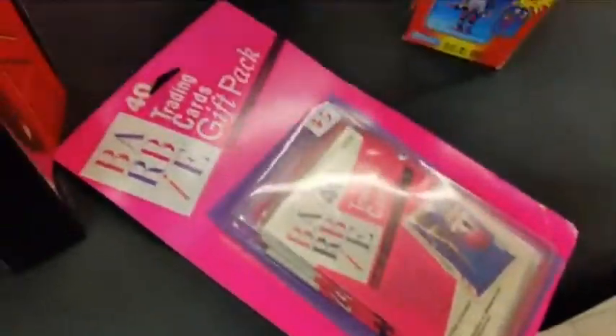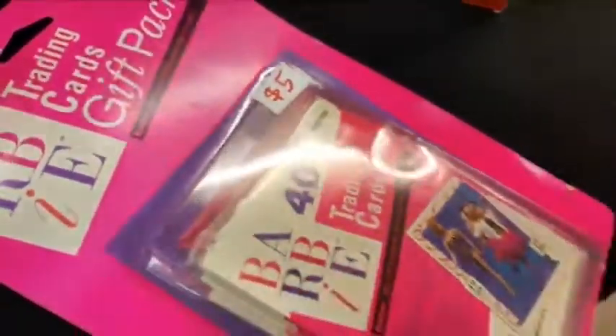Oh, I completely forgot we have Barbie. We might do a Barbie episode, but these are a giant set of 40 trading cards — Barbie trading cards. This came as $5, that's what we're selling for. Came out in 1990, still sealed, and the packs inside are sealed. Come to the whole bunch of packs in there. 40 trading cards for $5.